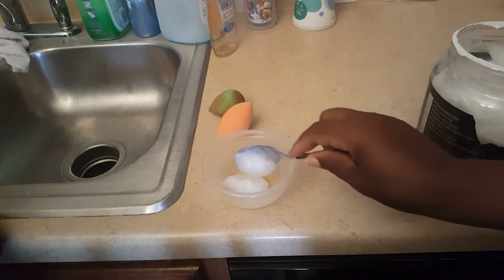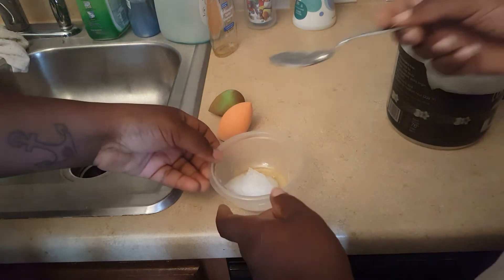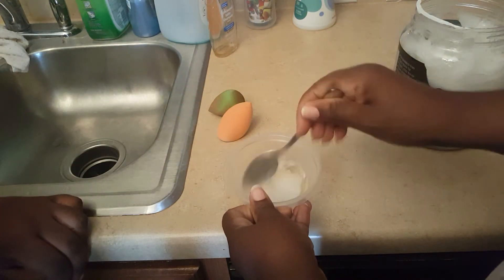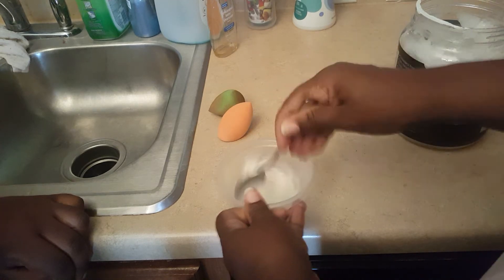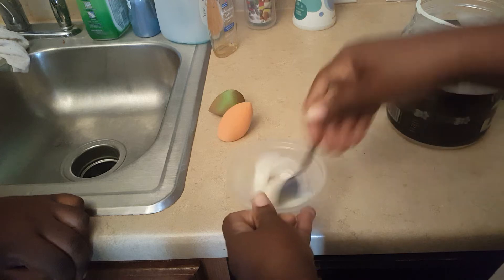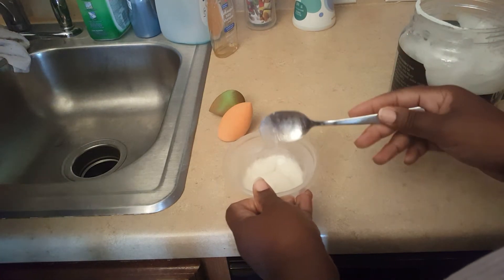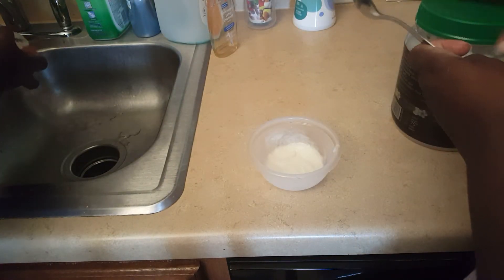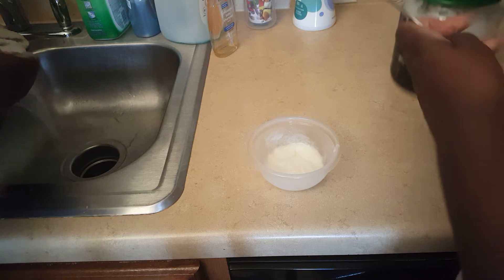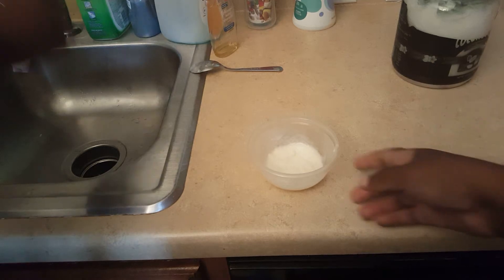So I'm going to put one teaspoon, maybe half of another one — we're going to see. It's a lot, but maybe I'll put too much and we're going to stir it up. Then we're going to turn on the water and my daughter's going to put the beauty blender in the water to soak it, because we're both trying to see if this is really going to work out.